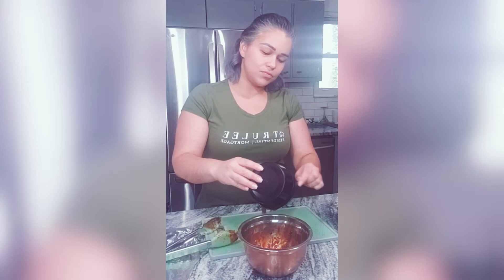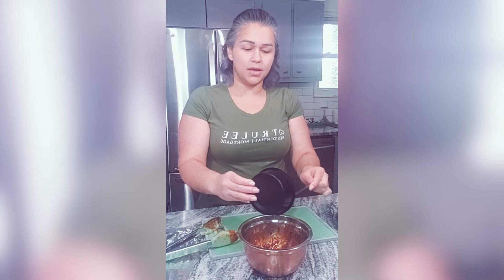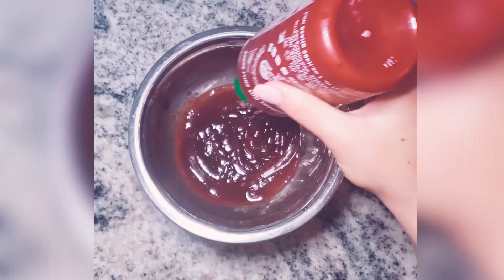I take barbecue sauce and put that in a bowl, because next I'm gonna mix that in with the Sriracha. It depends how spicy you like your food — we eat stuff hot here, so I go by my traditional way of measuring, which is not measuring, and going around the edge of the bowl three times. So I take Sriracha — one, two, three — and then mix that in together.